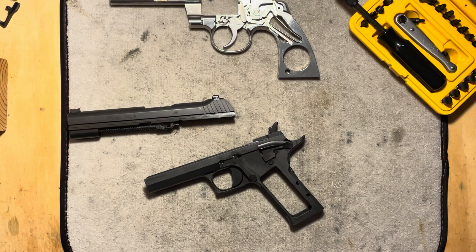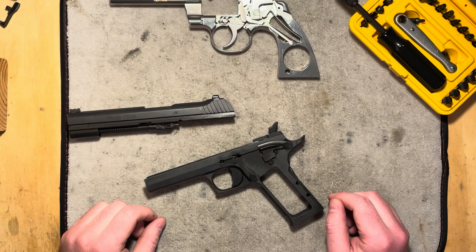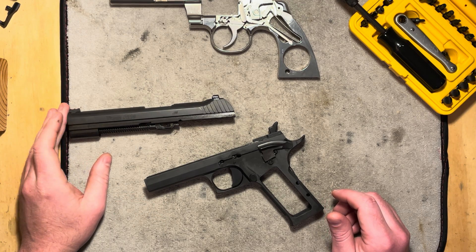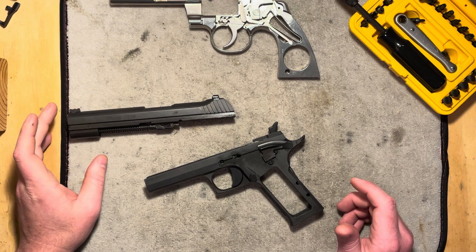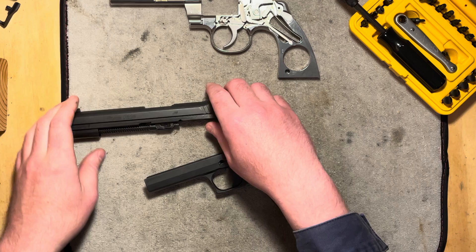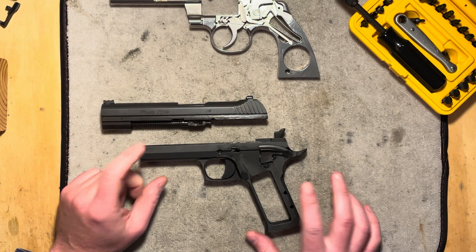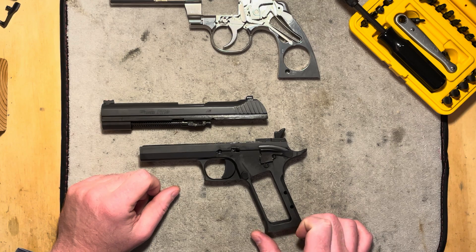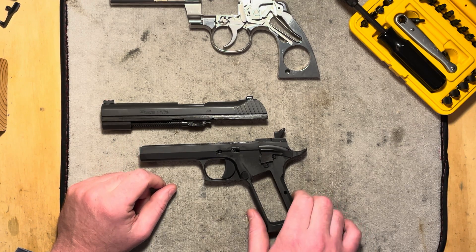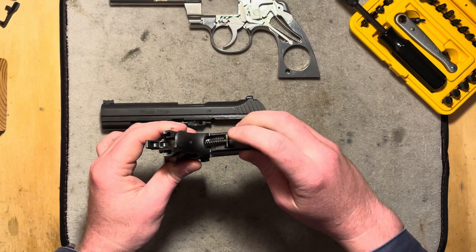Hi folks, welcome back. Today we're going to be talking about the mainspring in a handgun. If you're like most people these days where your experience begins and maybe ends with a self-loading handgun, a semi-auto handgun, like the SIG P210 that I have here on the bench, partially disassembled, then the term mainspring might seem a little odd.